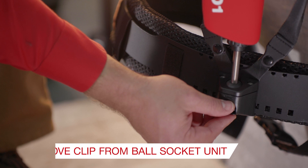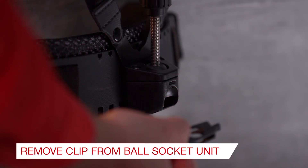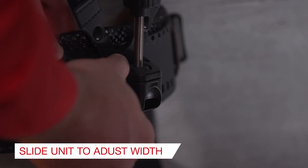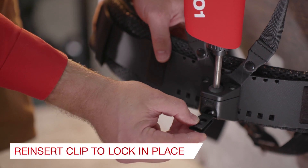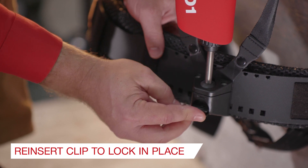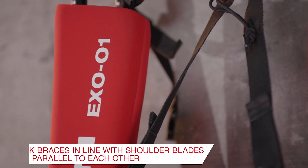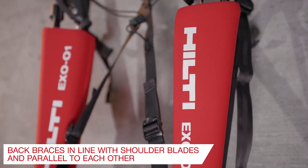In each ball socket unit, squeeze or pinch the locking clip and pull it out of the unit. Move the ball hinge unit along the waist belt, then insert the locking clip to secure the ball socket unit. Ensure that each side is equally spaced, and for best comfort the back braces should be parallel.